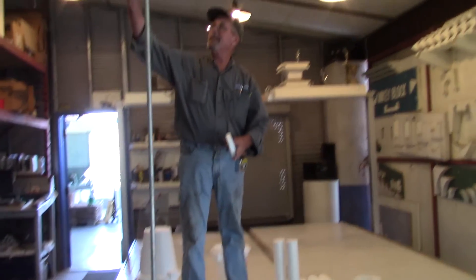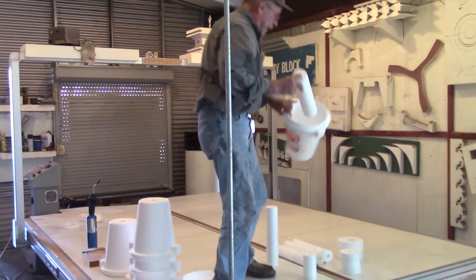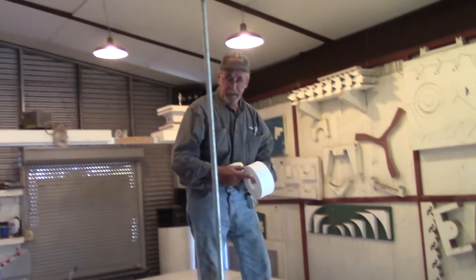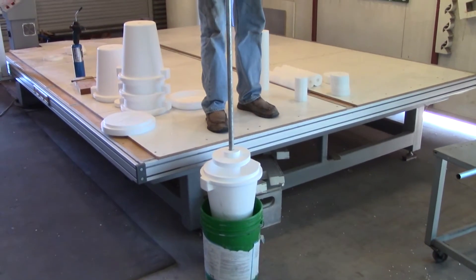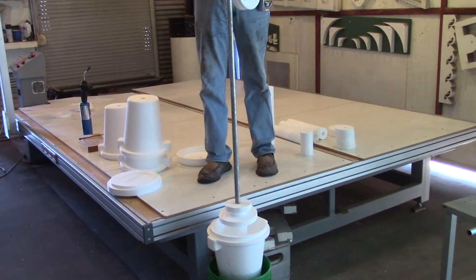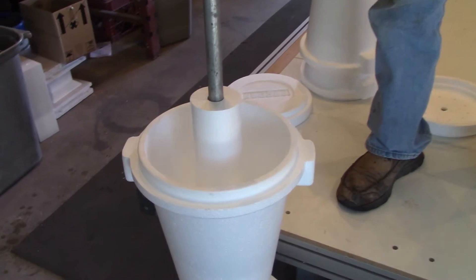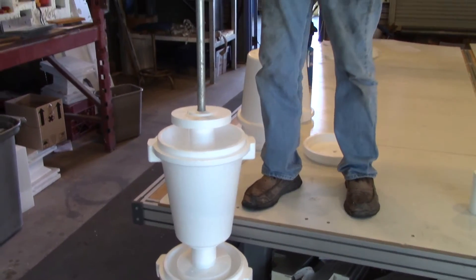First things first, you get one of these here things, then one of those, then one of these, then another EPS bucket, another one of these, another one of those, and then one of these little ones.